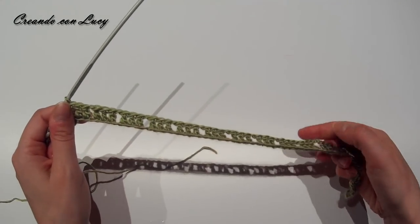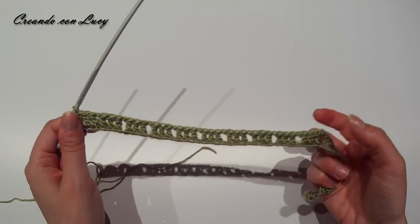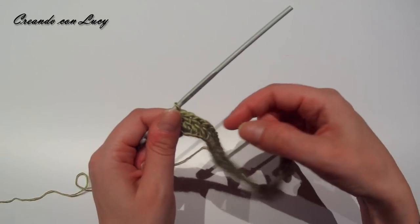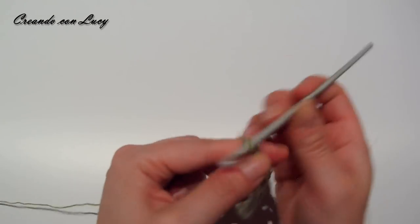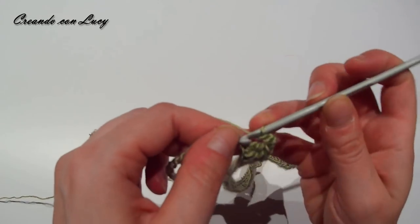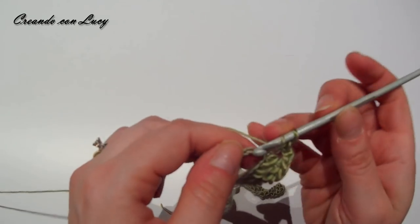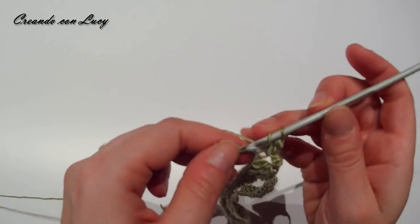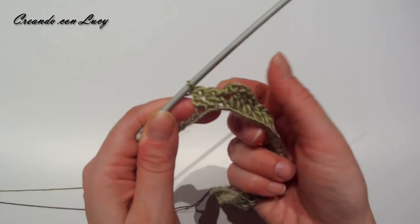Fatti i 10 moduli sulla schiena — contando sempre le metà degli angoli, 1, 2, 3, 4, 5, 6, 7, 8, 9 e 10 — facciamo 3 catenelle e senza saltare alcuna catenella sottostante, entriamo direttamente qui e andiamo a creare il modulo da 3 che andrà a comporre l'angolo.